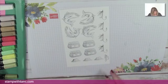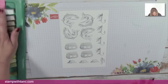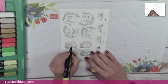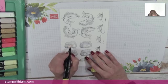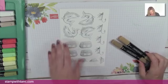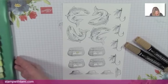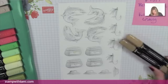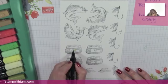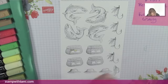We're going to color the images in with the Stampin' Blends because it really makes them pop. Let's start with this little fishing basket. I've got the dark Pineapple Punch for the buckle. Now switching over — actually let's go to Crumb Cake first. I'm going to do the inner area with the light Crumb Cake and then blend it with a little bit of dark.